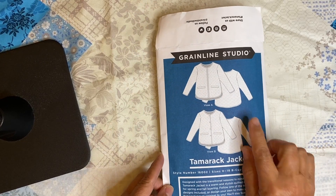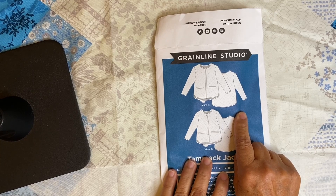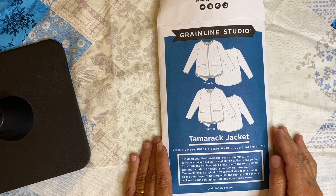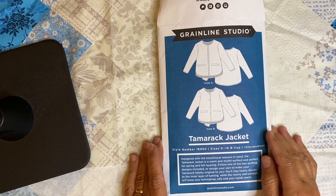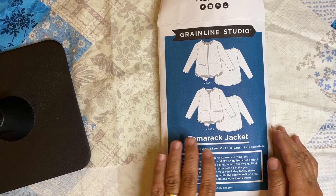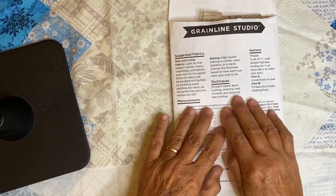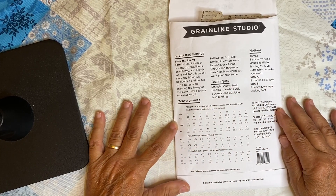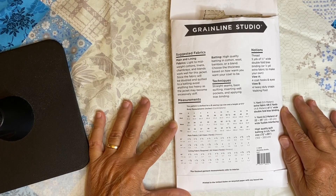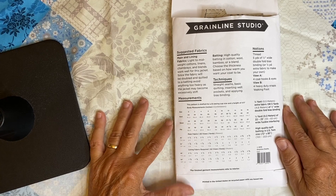This was produced by Grainline Studio — this is not my pattern. It is available commercially through any quilt shop and through their website. It's an excellent pattern, tried and true by lots of people. So if you've not ever sewn a pattern before, this is how they typically look in the back. You're going to measure your body and decide what size you're going to take.